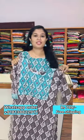This is a medium size. The rate is 799. All over India shipping is free. If you want to purchase it, please contact us at the screen.